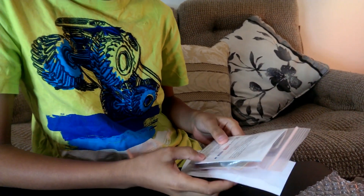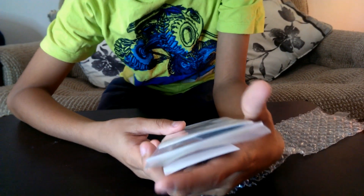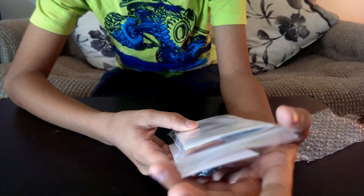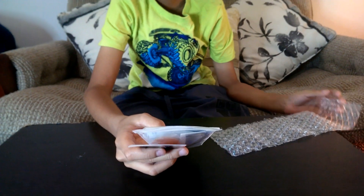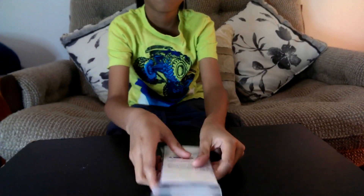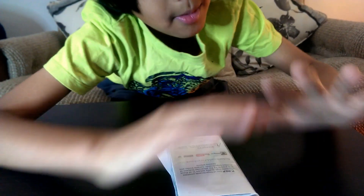The box says: 'P-rep line of fingerboards provides affordable high quality setups to all those who want to try the advanced features of wooden fingerboards - turnable trucks and bearing wheels.' Warning: choking hazard, small parts, recommended for ages 13 plus. Well, I'm 10 so I don't think I can use this. If you guys want a fingerboard, just go to brokenknucklefingerboards.com - I'm not sponsored by them.